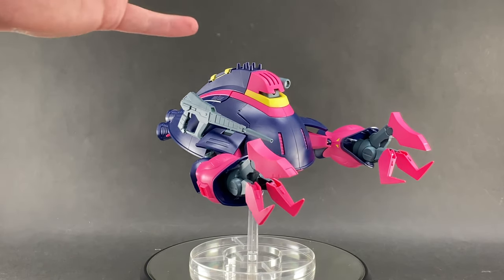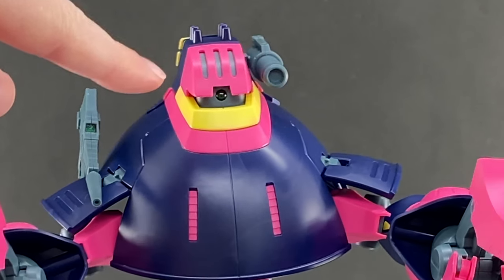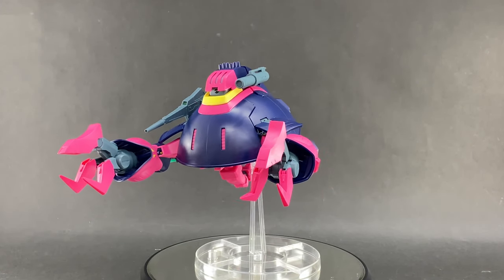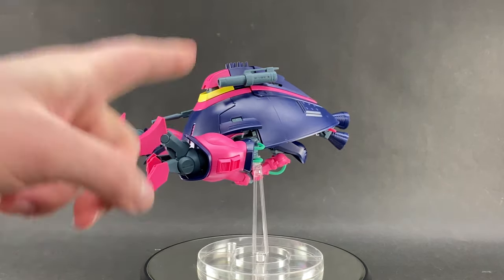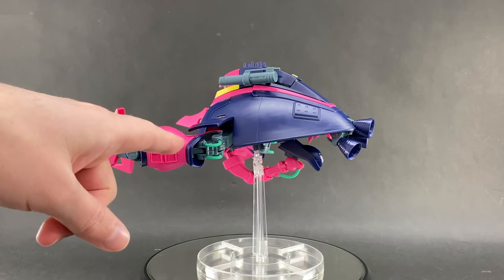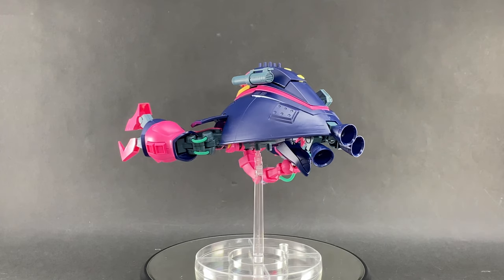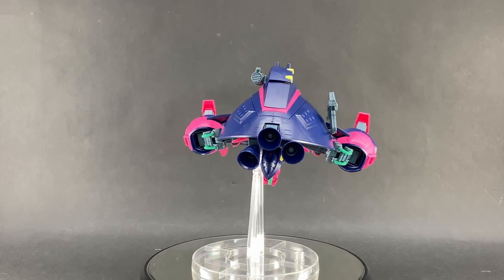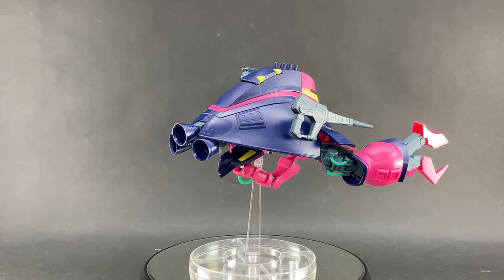With the kit in MA mode you can really get a good look at that included clear green eye piece — it becomes the eye for this mode and it looks really cool. I had an idea while building this: if you were to unplug the two arms and guns and just paint the whole thing yellow, you'd have your own little Yellow Submarine — you could go singing Beatles songs. We all live in a yellow submarine!